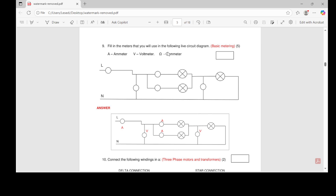Question nine says: fill in the metals that you will use in the following live circuit diagram. I've done a video on this, but just to show you the actual PDF — it will give you this drawing and you have to write it yourself. This is just the answer. You must fill in these meters: A for ammeter, V for voltmeter, and the ohm symbol for the ohmmeter.